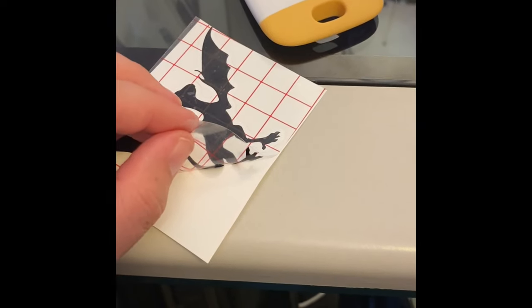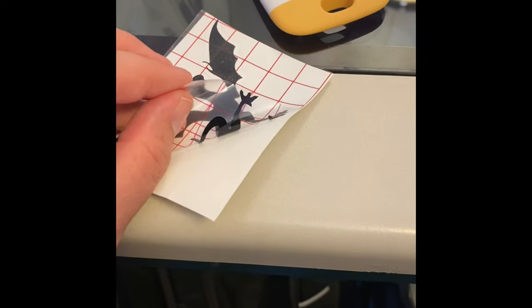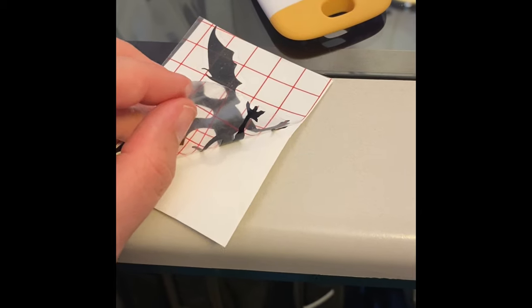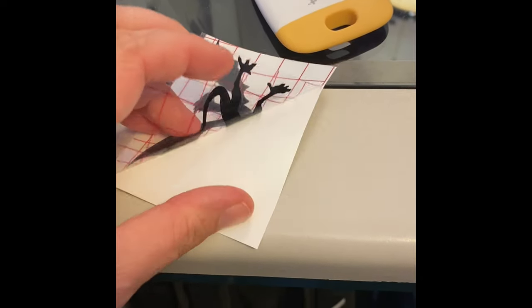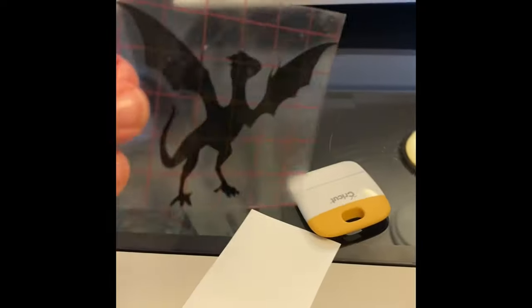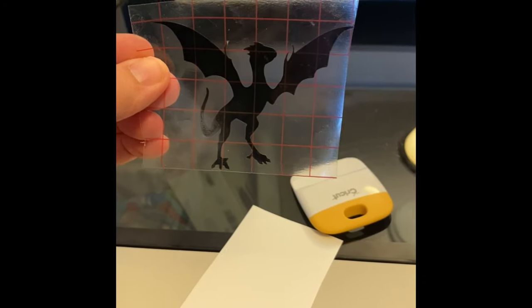So I just went ahead and rubbed all over the decal with my tool. Again, you can use a credit card or whatever has a hard edge. The decal is sticking to the plastic grid top sheet here, and that is what you want so that when you pull it off, it all goes with it. What you end up with is the decal on this gridded sheet — that is the most important part, because that is how you are then going to place the decal onto the glass.